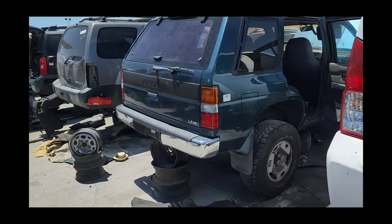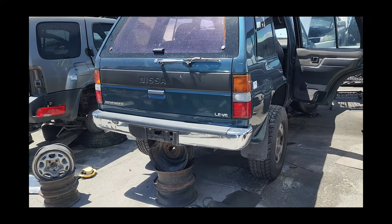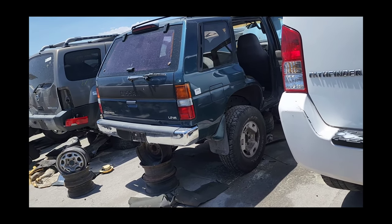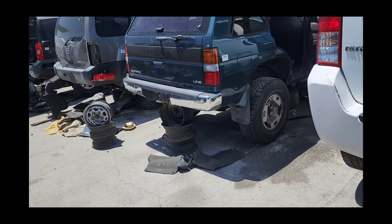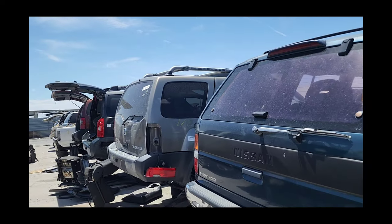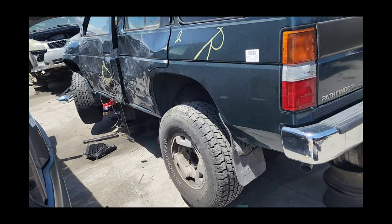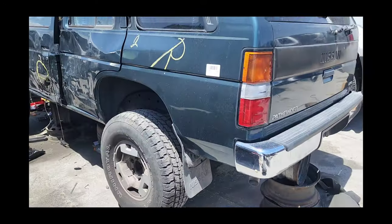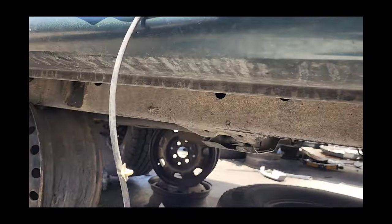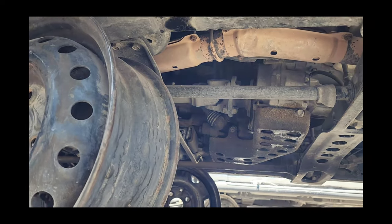So there's this WD21 1994 LE, and this one is really crisp. It has a chrome bumper — it has a few dings on it, but it's still all there. This one has a matching set of 31 10.5 R15s, though they're showing some signs of dry rot. Aside from that, this WD21 does have a transfer case skid plate underneath, and this one's in good shape — definitely been used before, but it's in good shape.